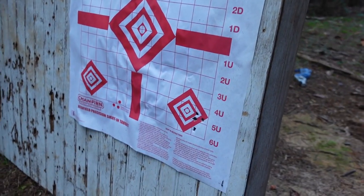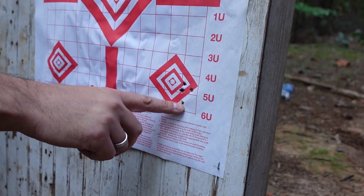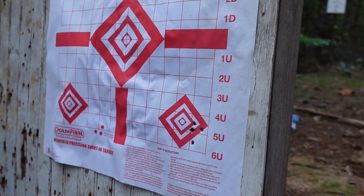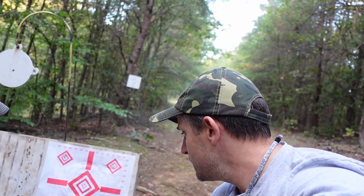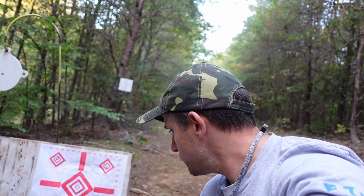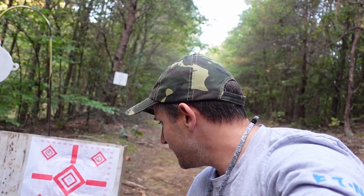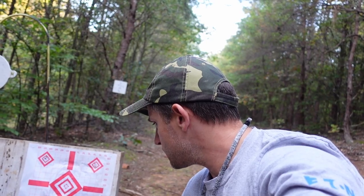Here we are at 50 yards and there is the target. The first shot went low and then the rest grouped right there. The bad news is our cold-bore shot with the 10-22 went about a half inch or a little bit more low, which is kind of a bummer — but at least we know what to account for with our first shot. We're going to move that group to the left and it's pretty close to being good, so let's get our second group in there and get it nicely zeroed.